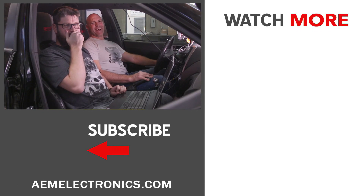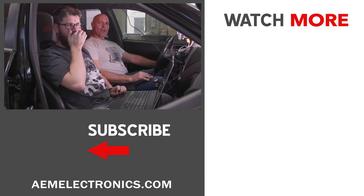Subscribe to our channel and follow us on Instagram and Facebook at AEMelectronics.com.